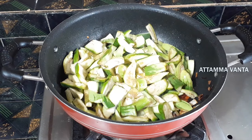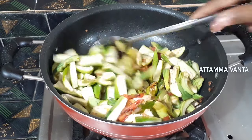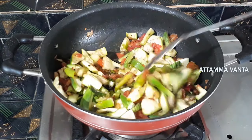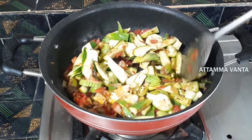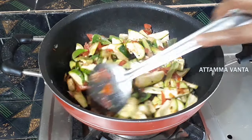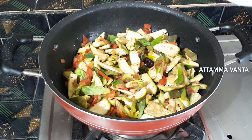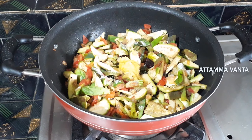If you want to make a color change, you will need to wait for the color to change. I will add some salt to taste. I will add 1 teaspoon of salt to the taste.